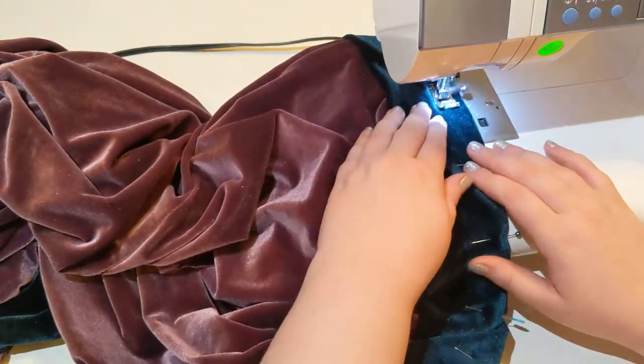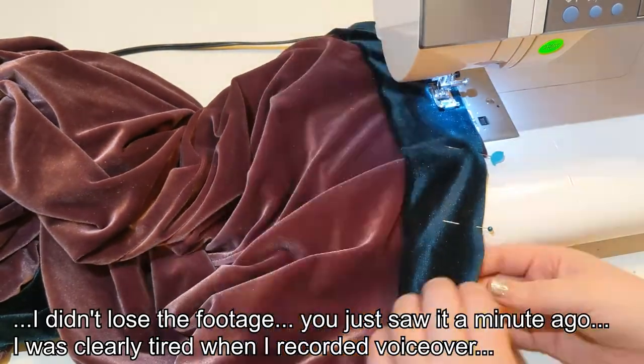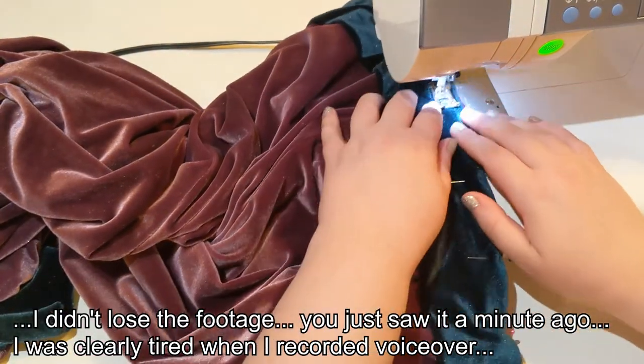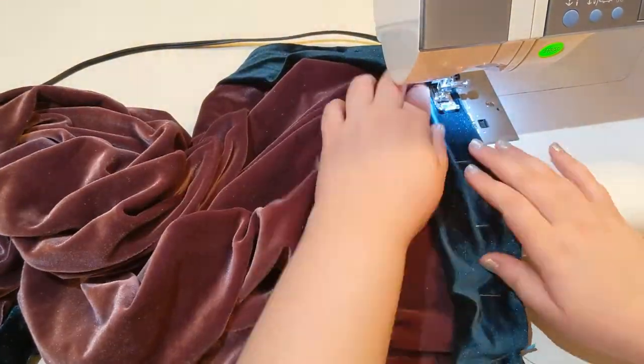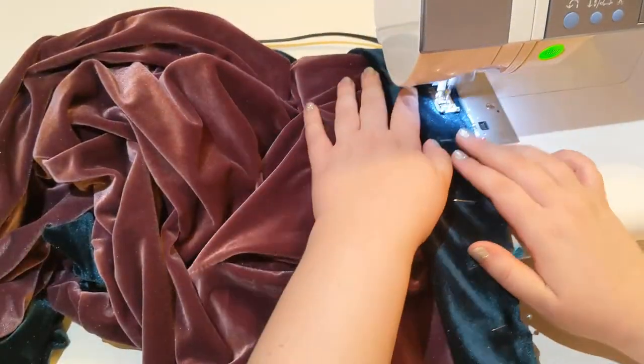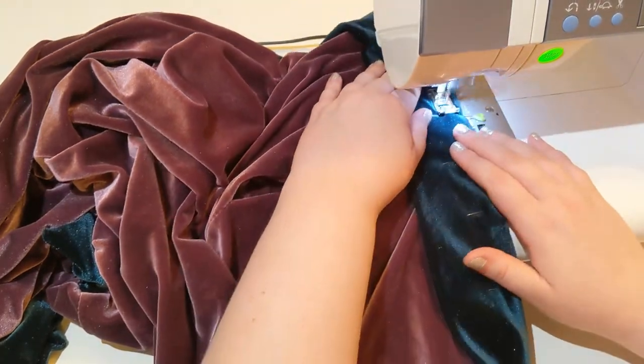I lost the footage where I sewed the pant legs together, but it's just the way you sew pants together — turn one leg inside out, shove the other leg right sides together into it, and sew that crotch seam.